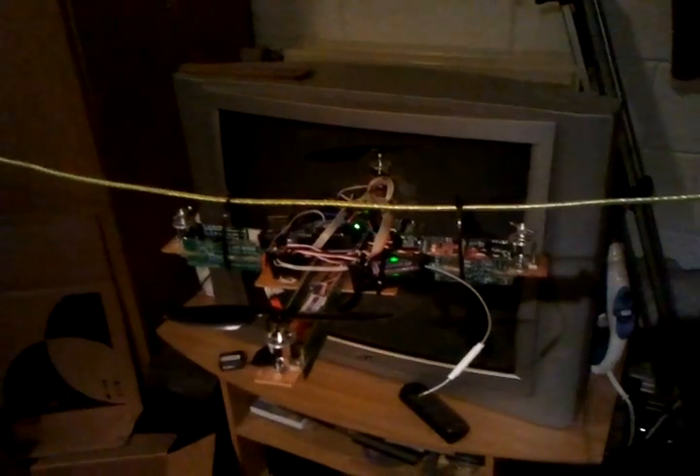Hello, this is Markus. Welcome to quad on a wire. You see a wire there and the quad is balancing. With this setup we can do a one-axis test. So let's see how it works. I've got a transmitter here.